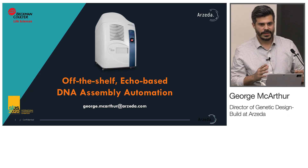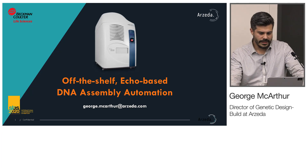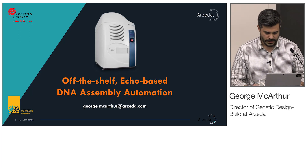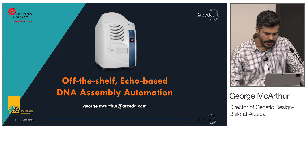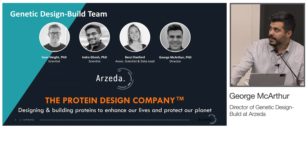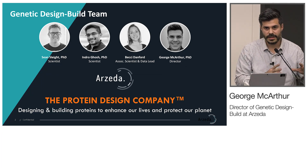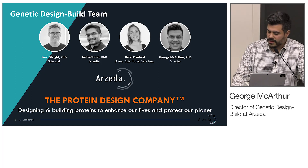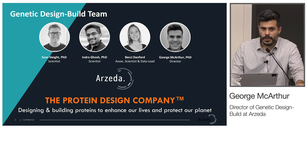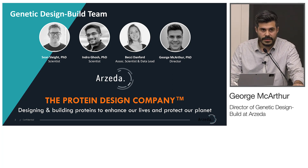I want to go a little bit upstream of what Chris was talking about and share this integrated DNA assembly platform my team at Arzeta put together with some help from some really great teams. The centerpiece of this is the Echo, and that will become apparent as I share. At Arzeta, we call ourselves a protein design company — designing and building novel proteins or vastly improving existing proteins to enhance our lives and protect our planet.